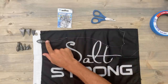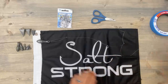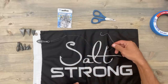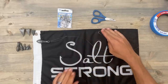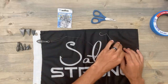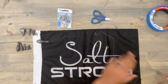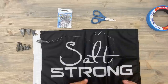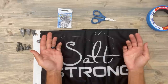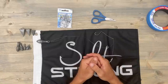I also like to make these leaders fairly long so that if this whole part of the rig breaks off — because odds are this is what's going to be in the structure, whether it's your hook or your weight that gets hung — if you get broke off, you still have enough leader left to tie another rig on the same leader so that you don't have to tie another braid-to-monofilament or fluorocarbon knot or put on a different swivel or anything like that. This rig just makes it super simple.